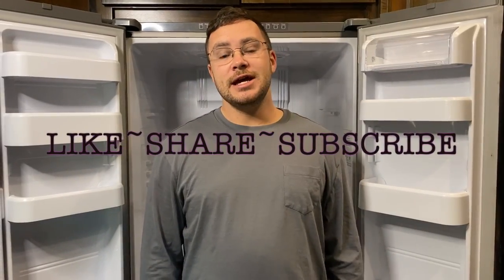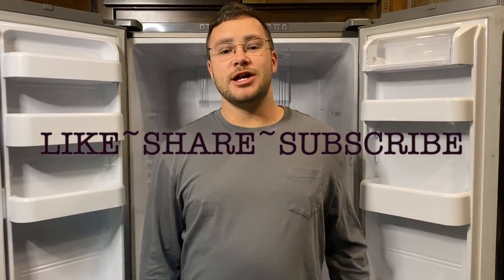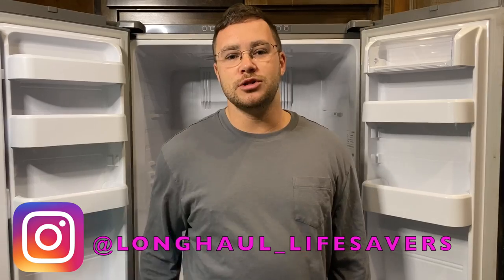Alright guys, that's going to be it for today. If this video helped you out, don't forget to like, share, and subscribe, and turn on the notification bell to follow all the content we post. Then head on over to Instagram and follow us at Long Haul Life Series. See you guys!